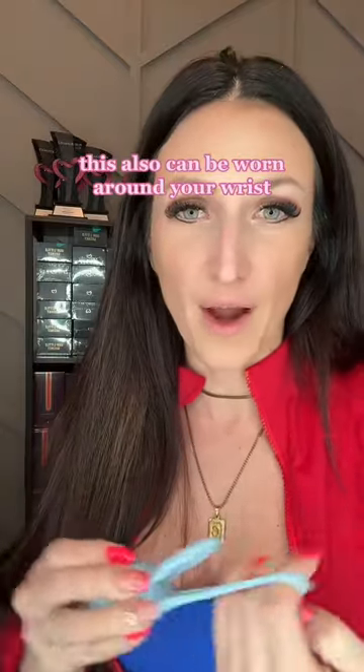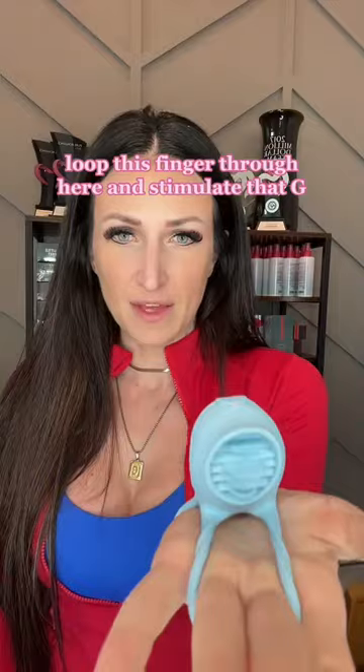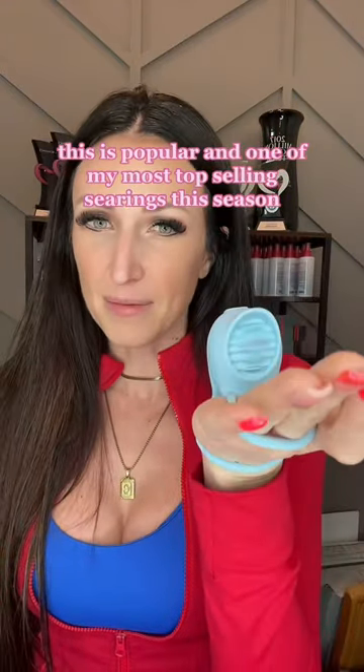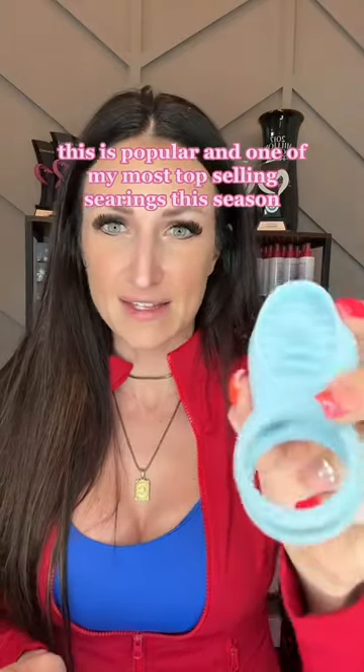This can also be worn around your wrist. Loop your finger through here and stimulate that G marks the spot while stimulating the ding dong doorbell. This is popular and one of my top-selling C rings this season.